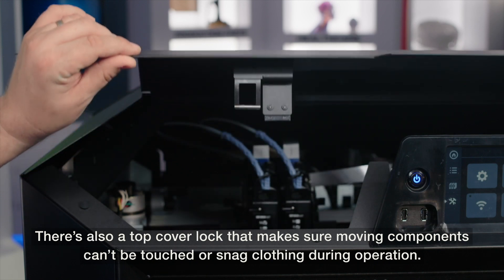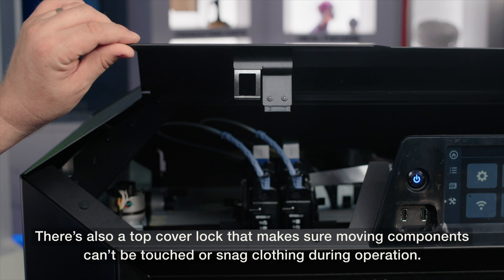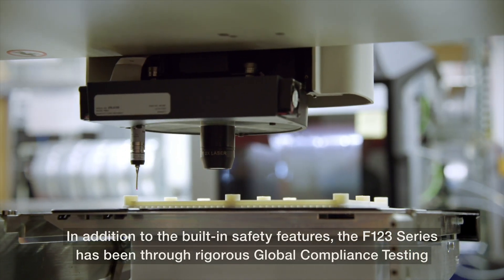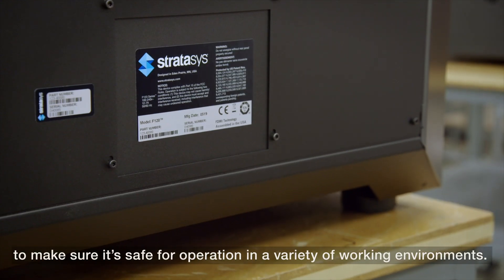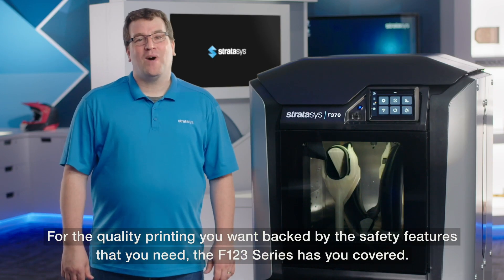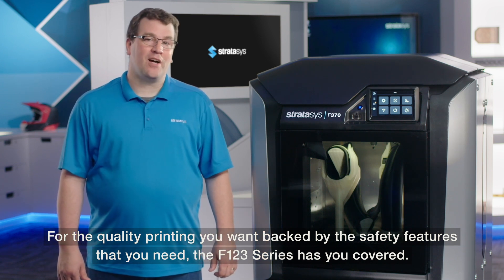There's also a top cover lock that makes sure moving components can't be touched or snag clothing during operation. In addition to the built-in safety features, the F123 series has been through rigorous global compliance testing to make sure it's safe for operation in a variety of working environments. For the quality printing you want, backed by the safety features that you need, the F123 series has you covered.